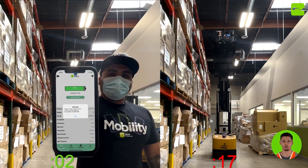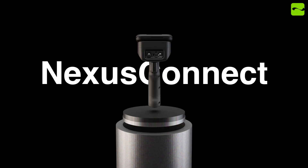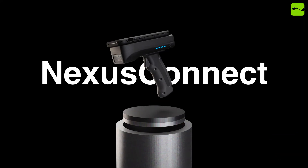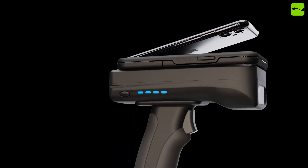I know that everyone has their own way to reach the top, but now you can do it without having to pull inventory down or without your feet ever leaving the ground. The Nexus Connect is a game changer that solves a lot of the traditional scanning challenges that exist today.